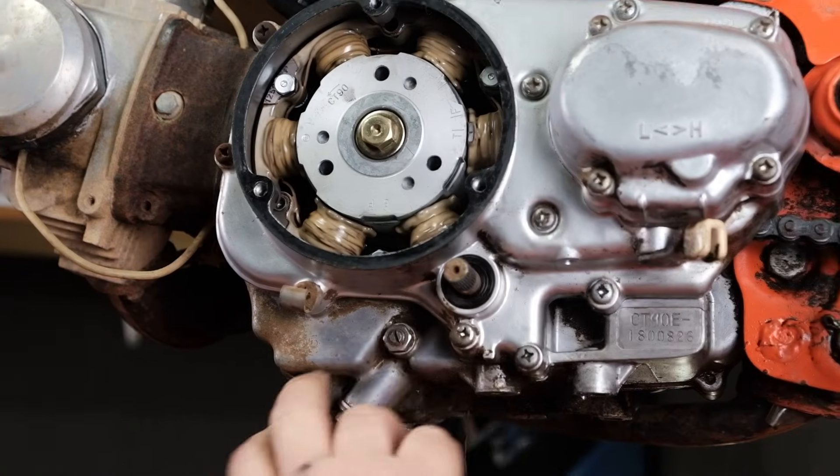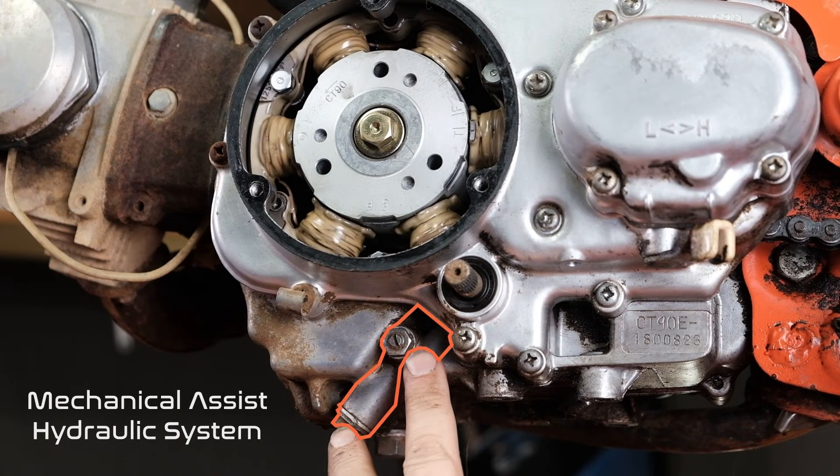In K4 and up, Honda added a mechanical assist system to the cam chain adjustment. So if your engine is a K4 and up — maybe not your bike, but check your number on your engine — you're going to have that mechanical assist hydraulic system that needs periodic adjustment, and we'll show you how to do it.